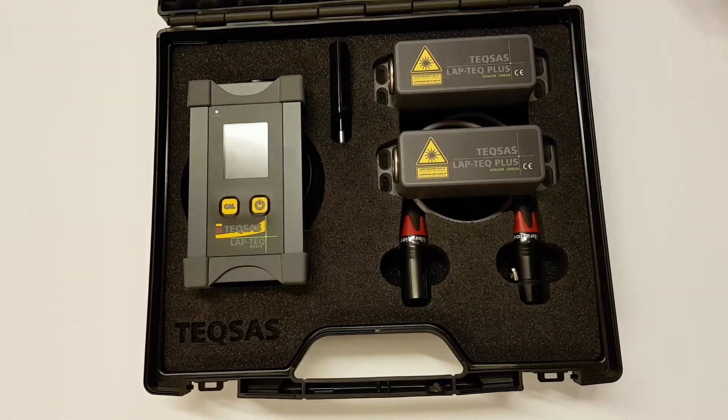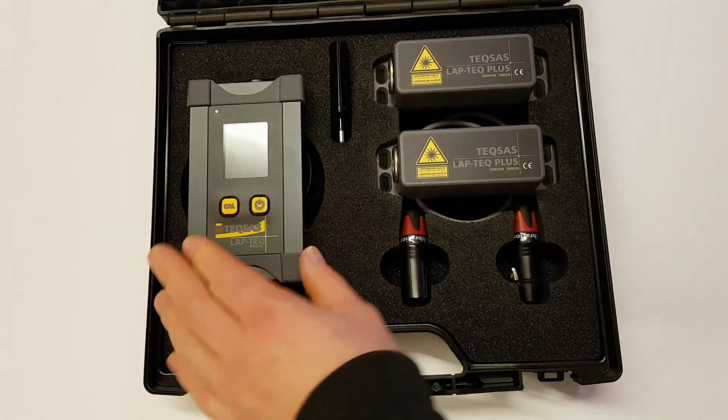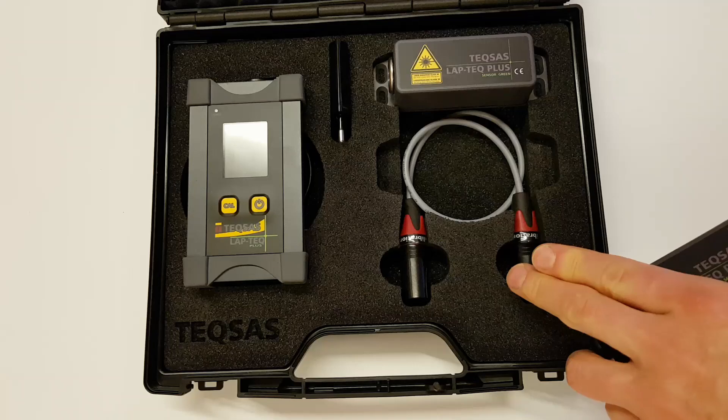The set includes two Laptek Plus Inclinometer sensors and one display unit, a USB charger, a micro USB cable, and a special XLR cable for calibration.